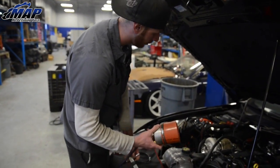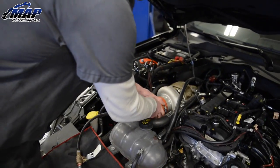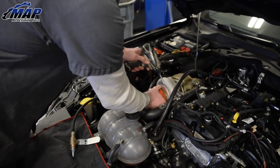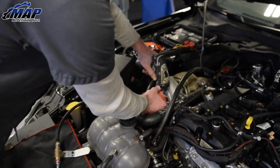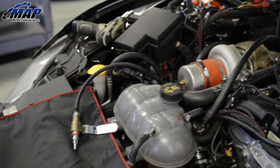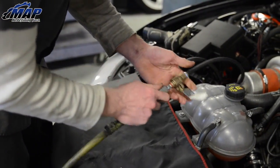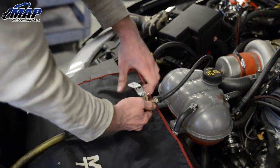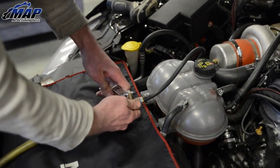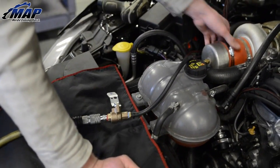So as you can see, we already removed the intake. I'm just going to hook it up right to the turbo here. Slide it on, make sure it's nice and tight. Then we'll hook up our air supply line and then just slightly open the valve — don't crank it all the way — and fill it. Then you can listen for leaks.